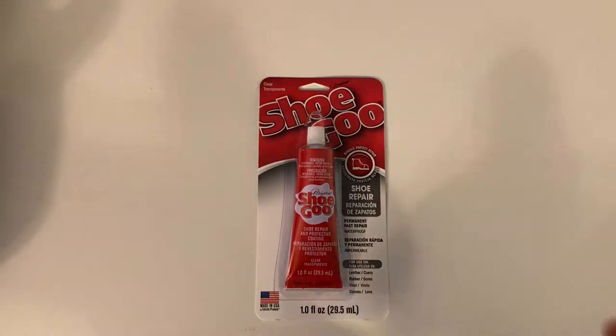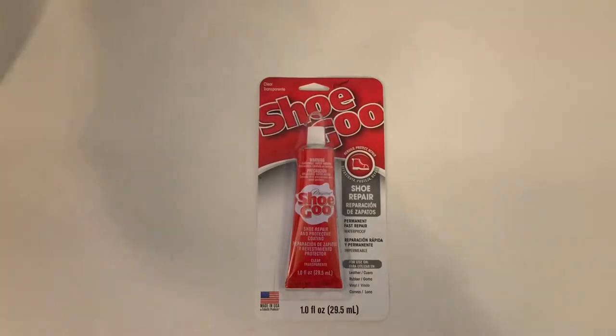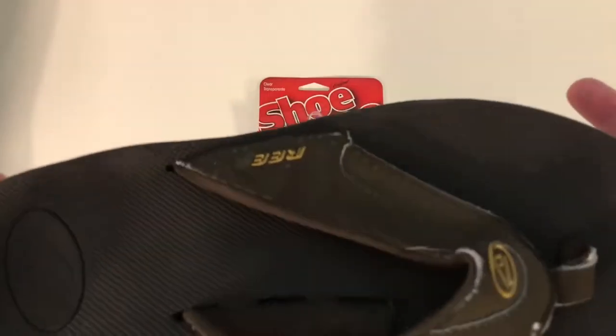Hey, what's going on? Rich back with another awesome video for you. Got some Shoe Goo here, and this is some of the best glue you can use for shoes. It is for fixing shoes, sandals, or sneakers like these, which are shot, but we're going to put these back together. Had these for a while, really used them a lot. Living down the shore, you use sandals quite a bit — really got my use out of these.